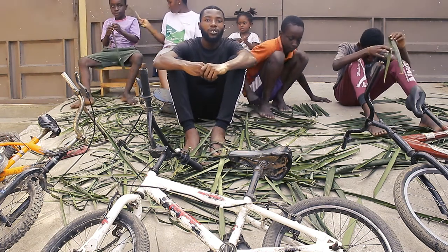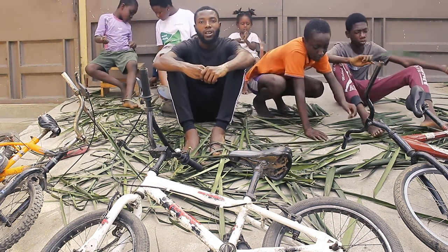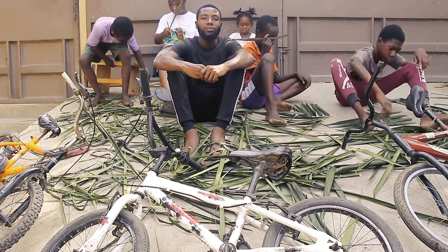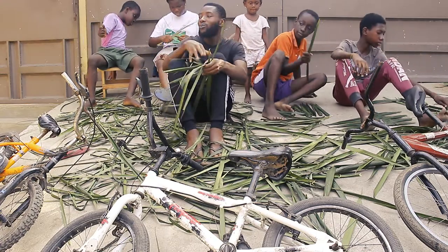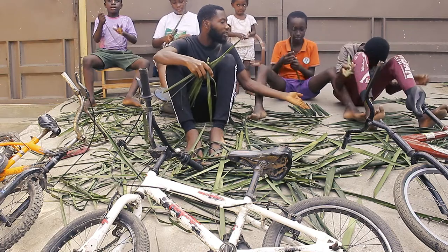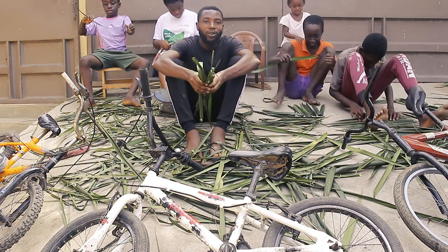Hello guys, welcome to my channel. I'm here again with these kids and today we are going to see how these kids are going to create something out of the palm trees. On my right they are trying to make a broom and on my left they are trying to make a doormat, and so today we will see how it's been done.